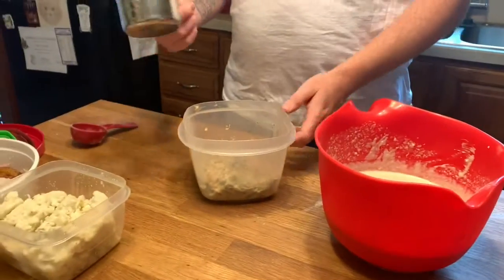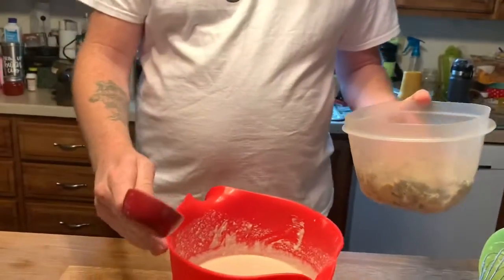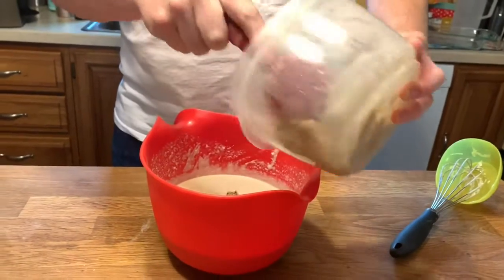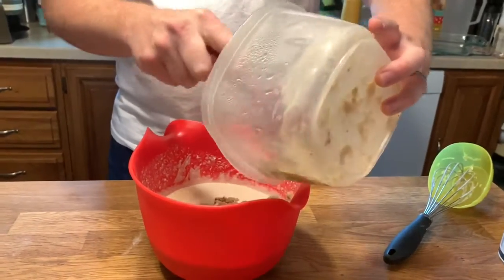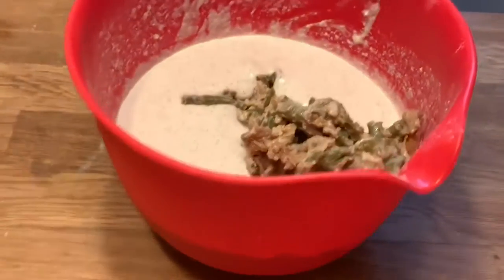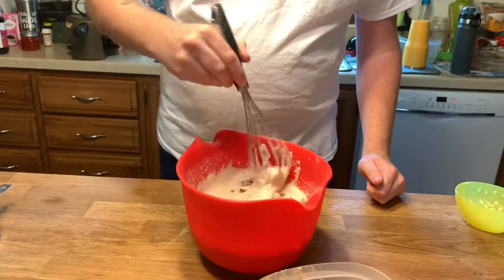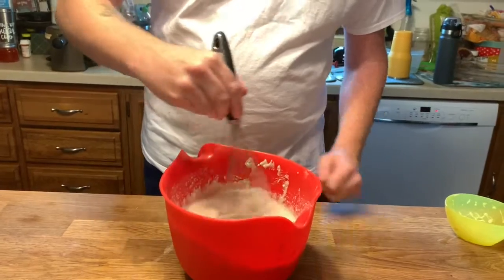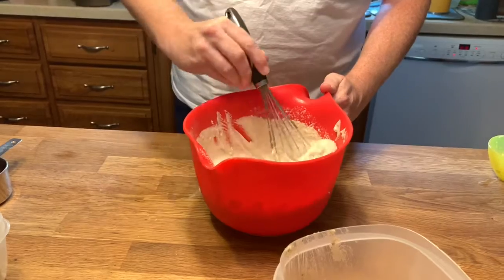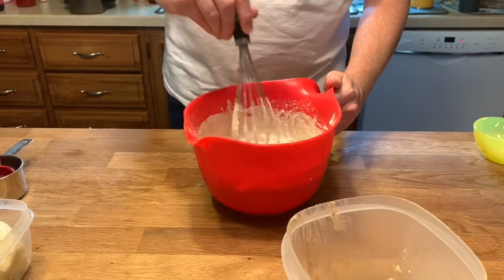Now we need to put some of the green bean casserole into your waffle mix. We're just going to slowly introduce it — that was about two cups. Remember, we do not want to break the green bean casserole, so we're not going to be aggressive with the stir. We're just going to gently stir it all in there.